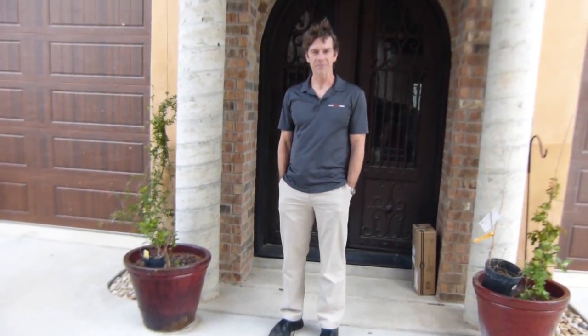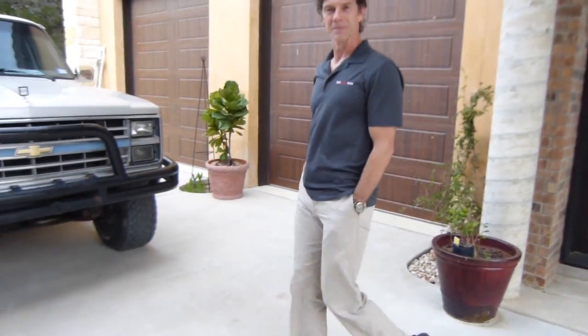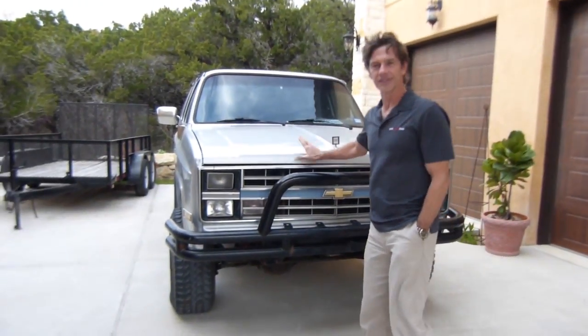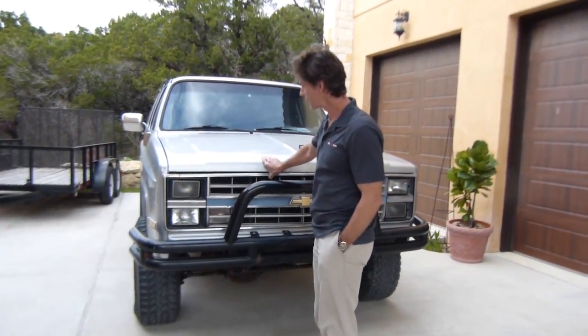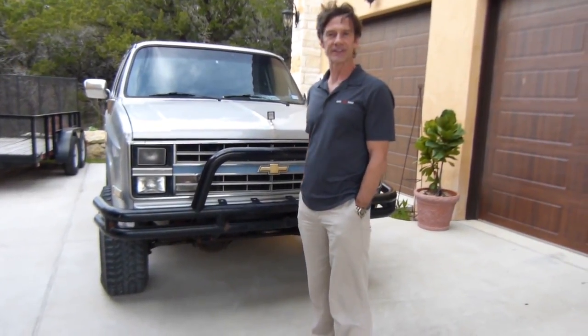Alright guys, welcome back. I've got a couple of new projects I wanted to show you — this would be pretty cool. This is a 1984 Suburban four-wheel drive half-ton truck with a 6.2 liter diesel.